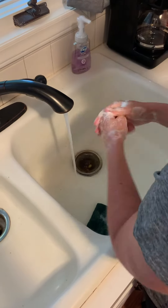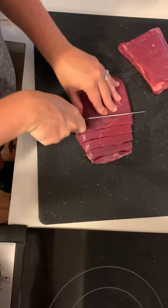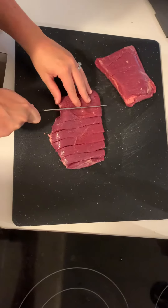Next we want to wash our hands for 20 seconds with warm water. Next you're going to cut your steak into 1/4 inch thick slices.